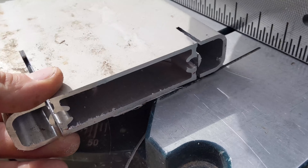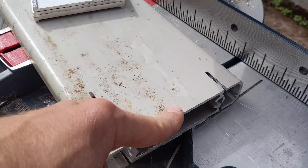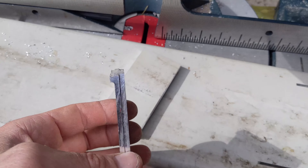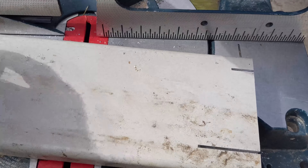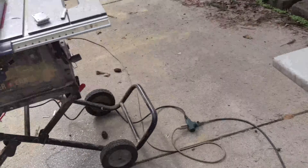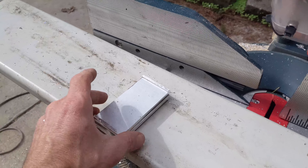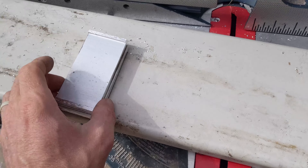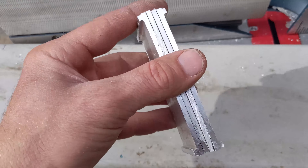I've got this aluminum stock here, it's about three millimeters thick. I wanted to get to six millimeters for this, so I just cut two sections of it. Nice thing with aluminum is you can cut it using just normal wood tools, so I cut it with my table saw first. You can see I cut it to the width that I wanted, and I took it over to the chop saw and cut these blocks out here.